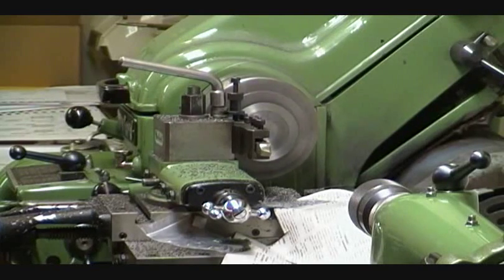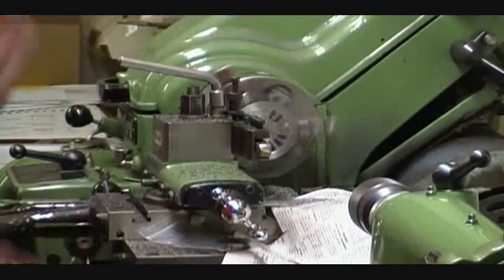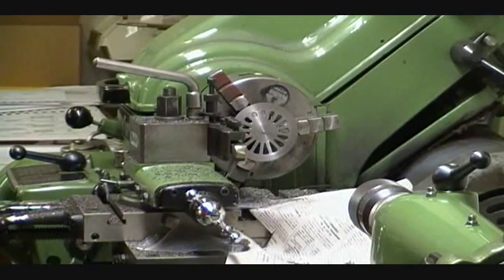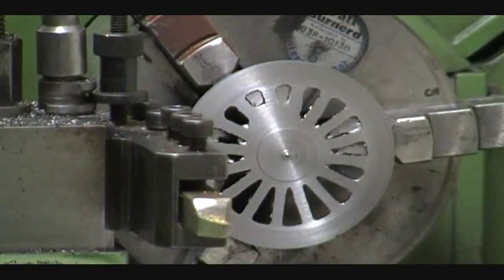We want to run this all the way to the edge and stop just as soon as it hits the edge of the tire. That should do it — now we should be able to see the spokes. We'll do a zoom in on that. You can see we've cleaned off right through the spokes. There's a little pip in the center, but that's no problem because the next operation, with the wheel turned around the other way, will be drilling a hole so that pip will just disappear with the drill.